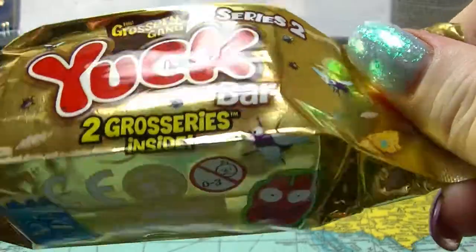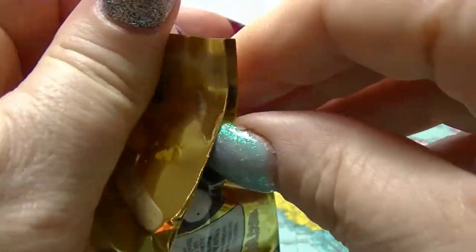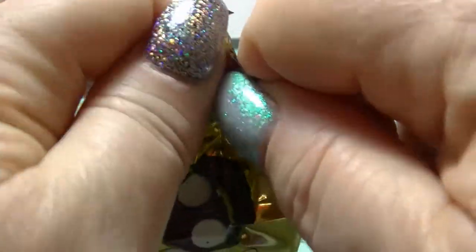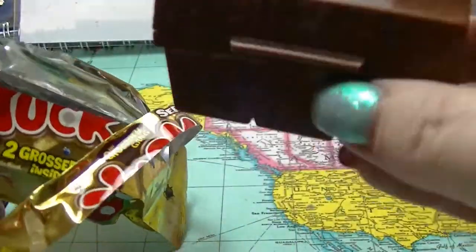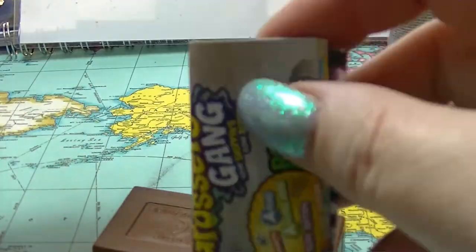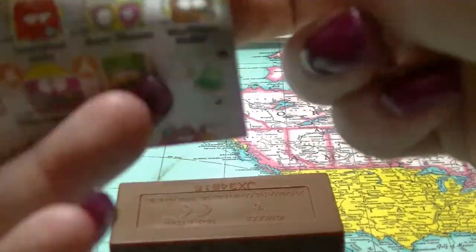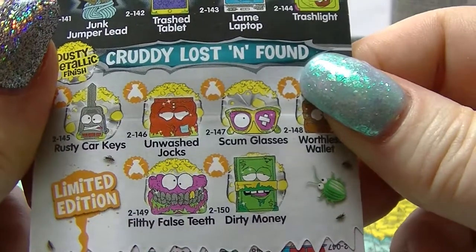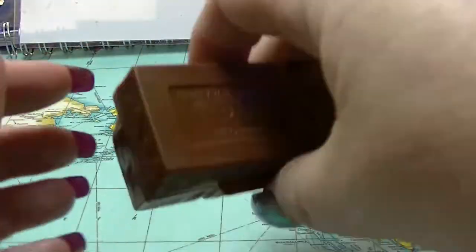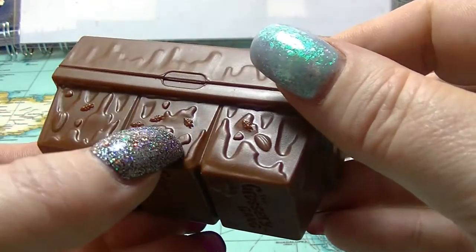These are the series 2 Grocery Game - we have opened these before. This one doesn't want to open anymore. We have a brown garbage book and we have a checklist. Wouldn't it be cool to get one of these limited edition? I really want the unwashed jocks for some reason - a very strange pattern. Of course it has these really great details with little buggies and stuff on the bins.